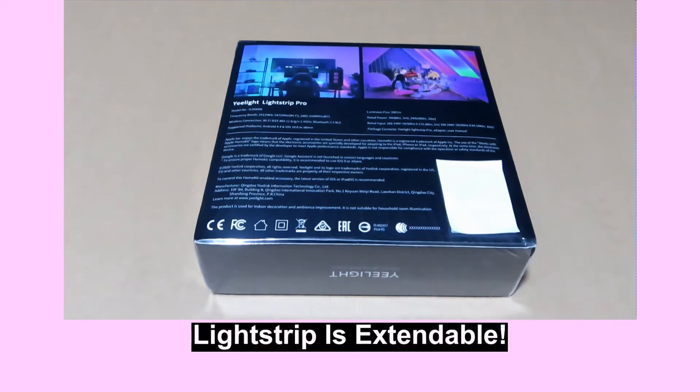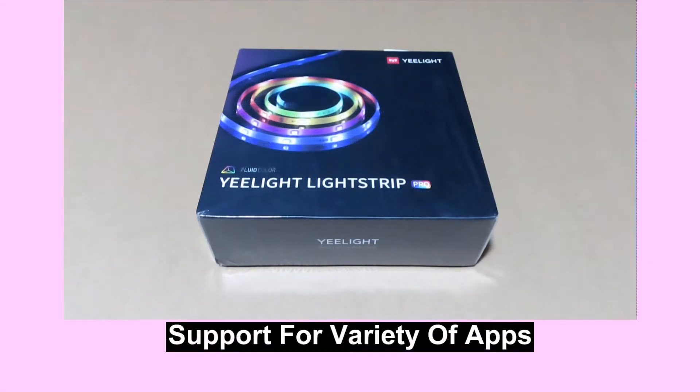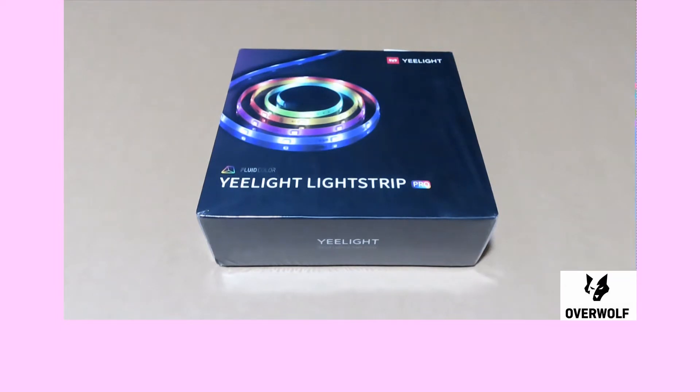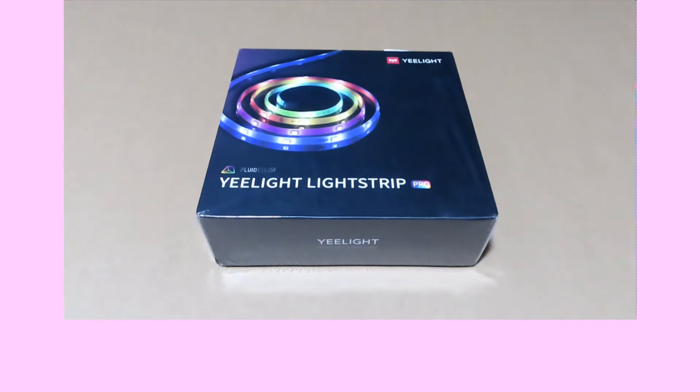This light strip is extendable. It has support for a variety of apps as well, namely Google, Amazon Alexa, and Apple HomeKit, among other apps. It is able to sync with music and sync with game, and it allows voice control as well. So let's unbox this and take a look.